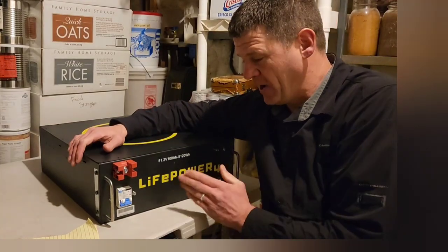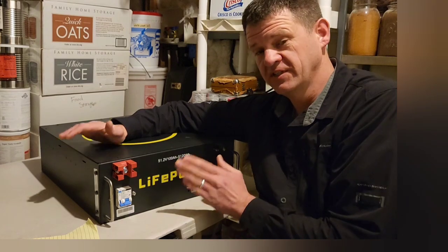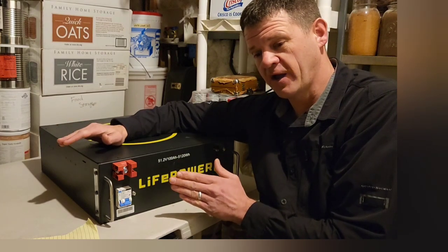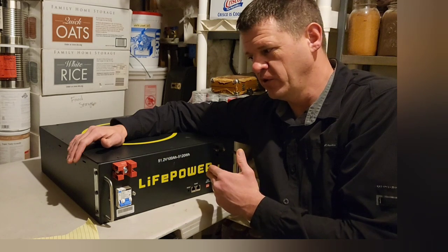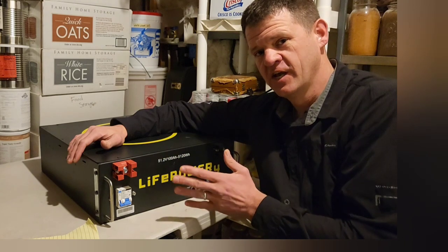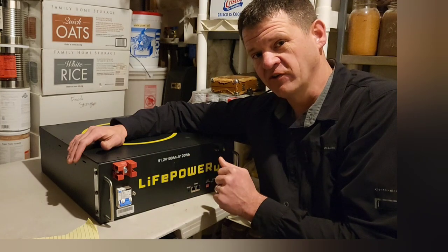Hey guys, so this is a lithium iron phosphate 48 volt server rack battery. This is the cheapest 48 volt server rack battery I can find on the market. We're going to look through the specs, I'm going to do a capacity test on this, and I'm even going to put it in the freezer for a couple days and see how it handles that as well.